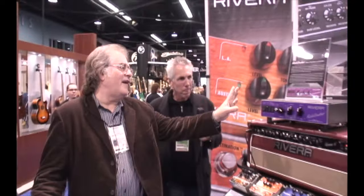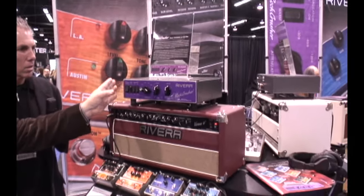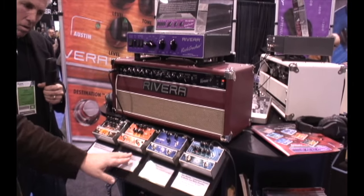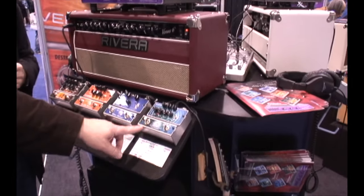What are you showing this year at NAMM? We're showing the Rock Crusher from last year — it's our 120-watt fully reactive load power attenuator. We've also got three pedals from last year: our Metal Shaman, Double Shaman, and Blue Shaman Overdrive and Distortion pedals. But new for this year is our new compressor, the Sustained Shaman.